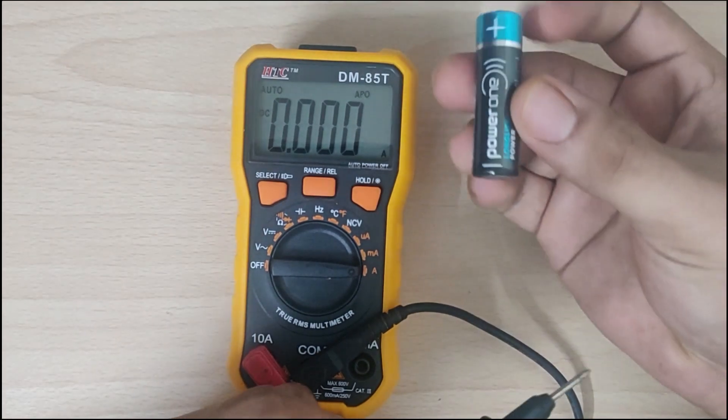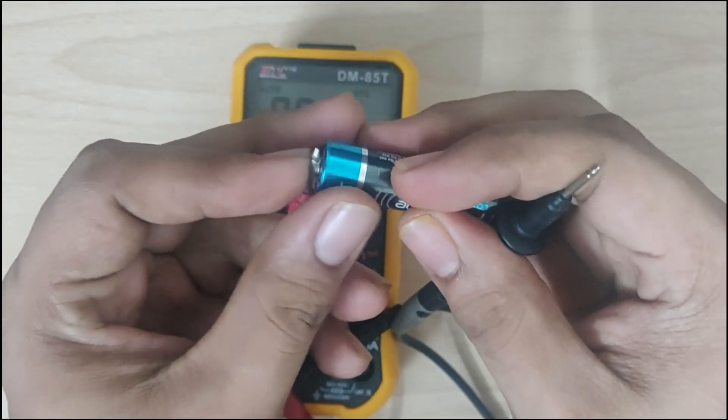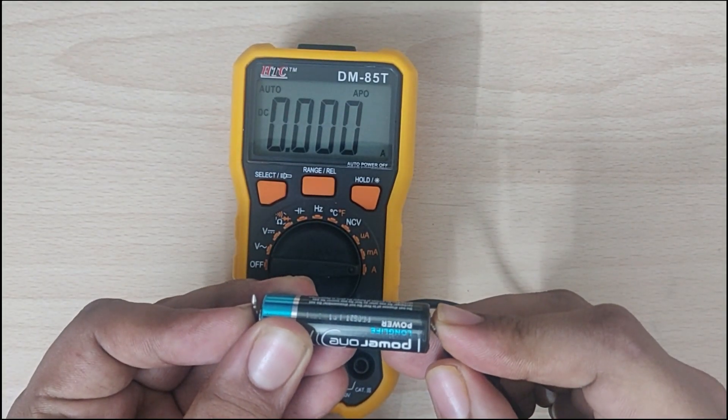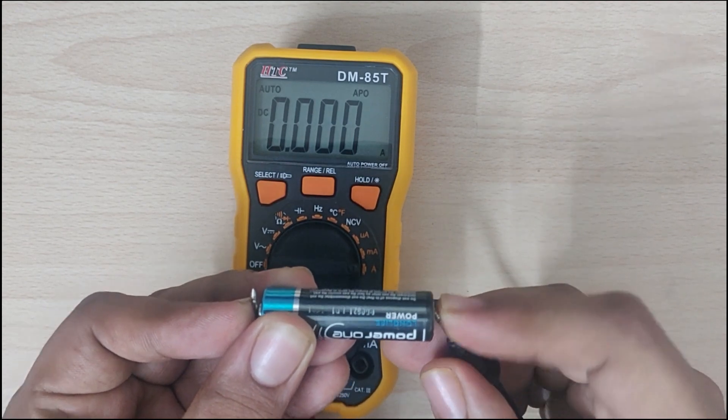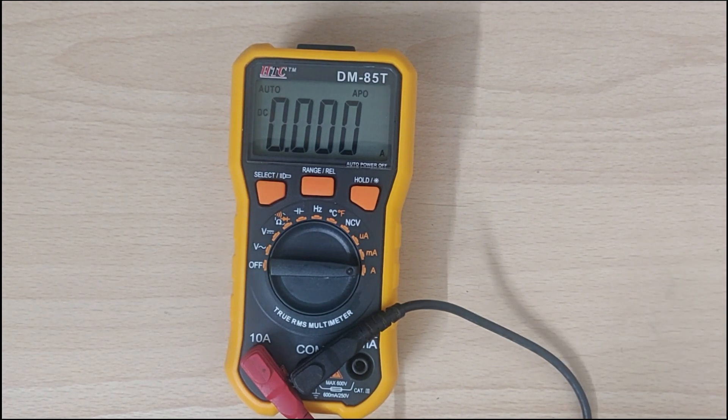I will use this battery to short it with the positive to negative. As you can see there is no reading whatsoever happening here. That means there is some kind of problem within that 10 amp rail. So let's see what the problem is.